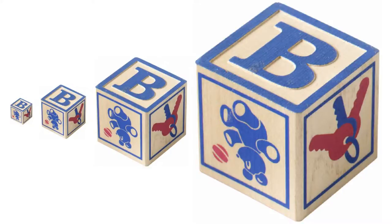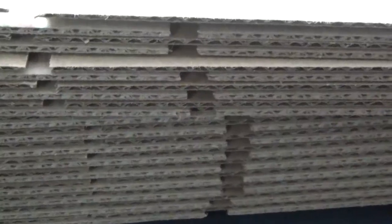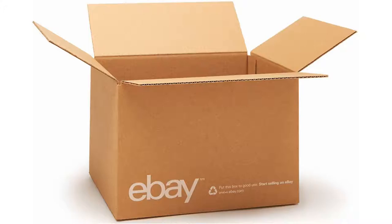I was thinking, how can I make blocks even better? Usually bigger is better. Kids like things that are kind of over the top, and so do I. So I thought I'd make my grandson some big blocks. I sell on eBay, so I have lots of cardboard boxes around, and I thought I would just pick some out, kind of a standard size box, and make a bunch of big blocks out of them.